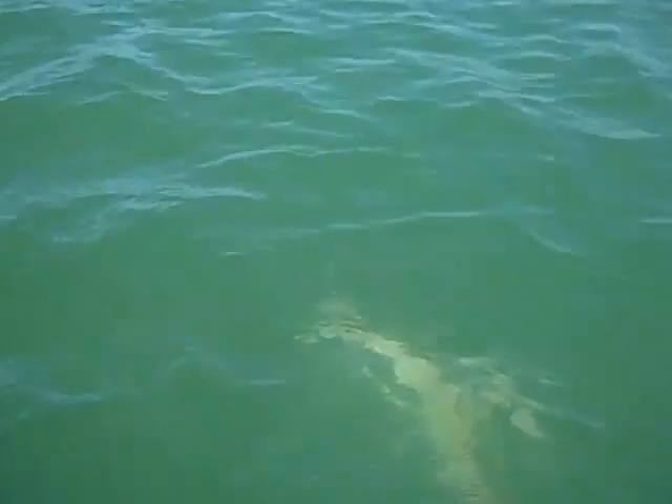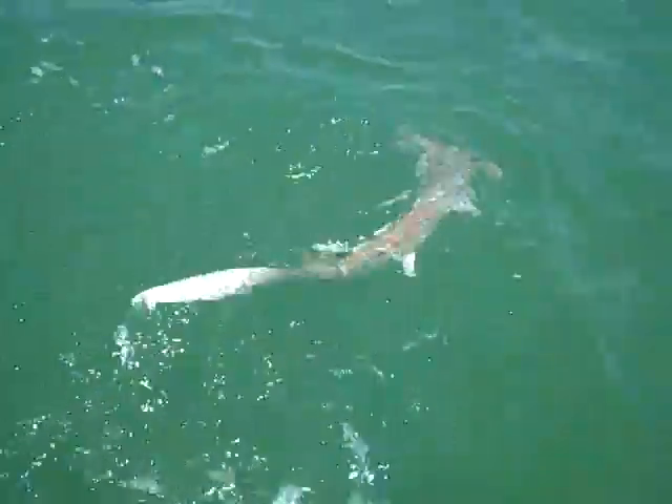I'll get a picture of him in the water. Here he comes. I'm afraid he's going to jump up and bite me. Oh, it's a hammerhead! Oh my gosh, it's a hammerhead!